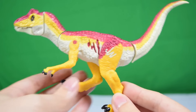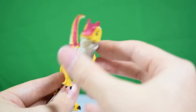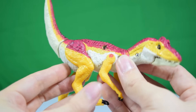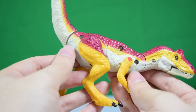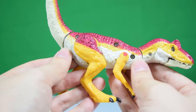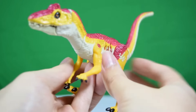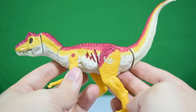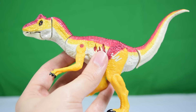Here is the Allosaurus in hand — what a bright, colorful looking dinosaur, and what a brilliant sculpt as well. This is a really predatory-looking dinosaur, it really does look great. Unfortunately we do have visible screw holes — four of them on the side — which is a bit of a letdown, but apart from that this is a stunning looking little figure.